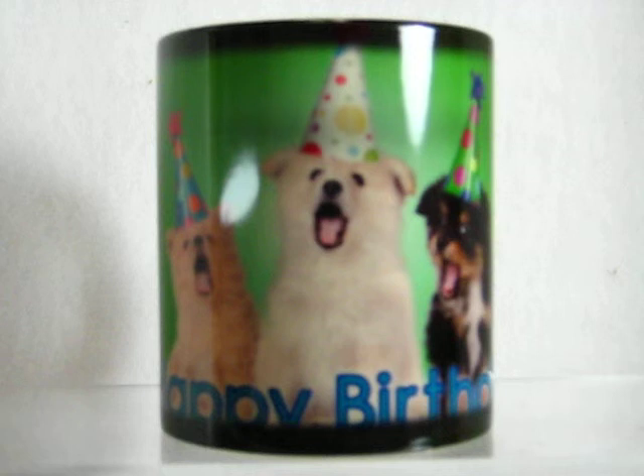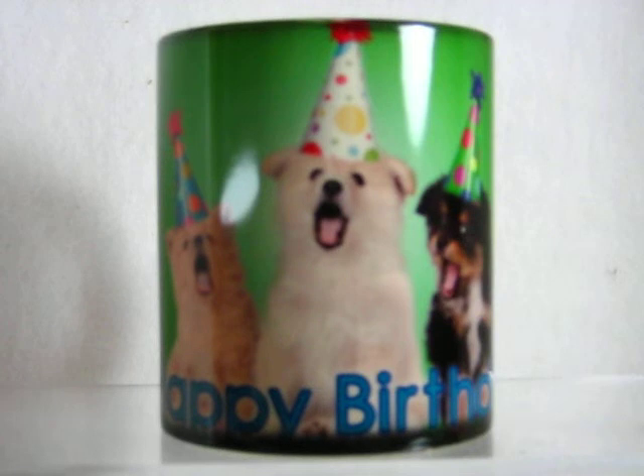And as long as that ceramic on the cup is warm, the image remains. In this one, you got three little dogs that look like they're singing happy birthday to you, and it has 'happy birthday' around the bottom of the cup.